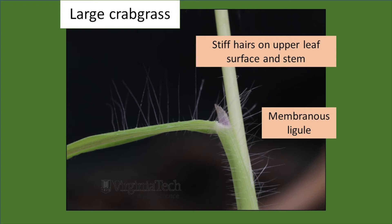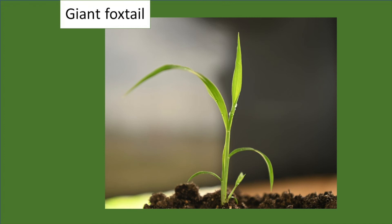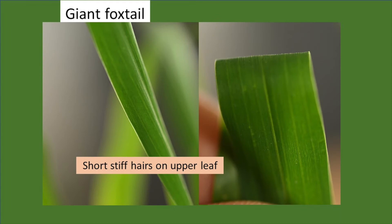Giant foxtail is another upright growing grass. It has hairs on the upper side of the leaf only — not on the lower side. The hairs tend to be relatively short and dense, and this is one where holding the leaf up to a light source is especially helpful for seeing those short, dense hairs. Giant foxtail has a relatively tall, hairy ligule.